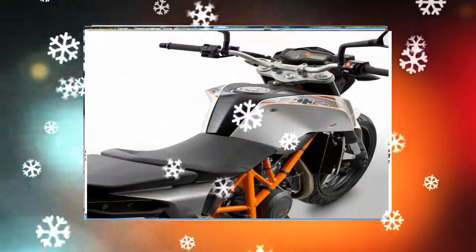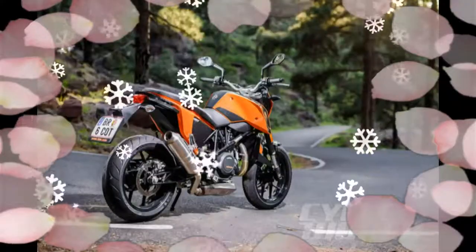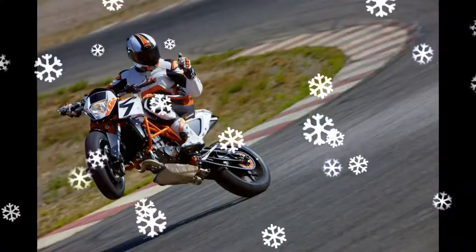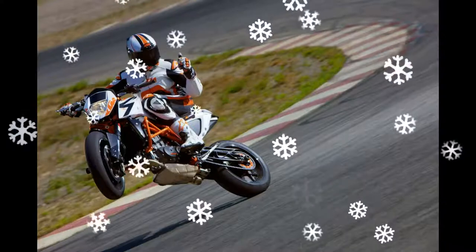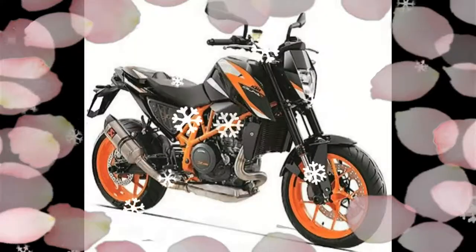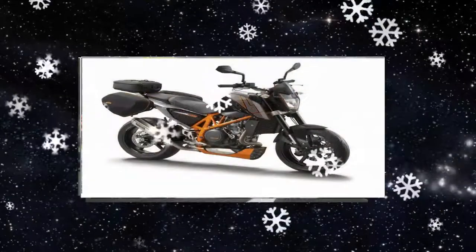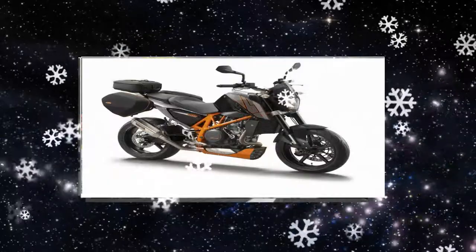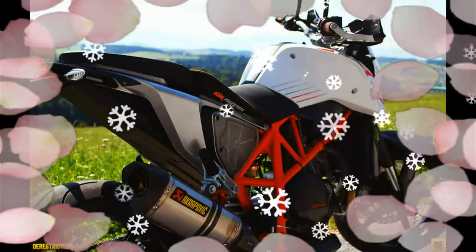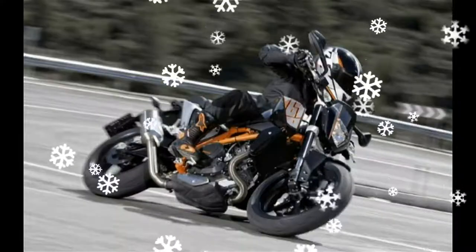The front wheel is attached to a 320mm disc brake backed by a radially-mounted four-piston fixed brake caliper, and the rear wheel is attached to a 240mm disc brake backed by a single-piston floating caliper. The KTM 690 Duke can reach a top speed of 195 kmph and provides utmost driving comfort due to the presence of three driving modes.